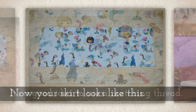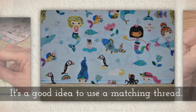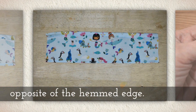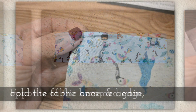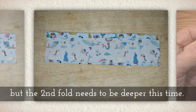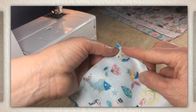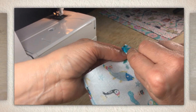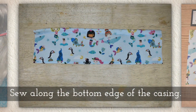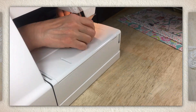Now your skirt looks like this. It's a good idea to use a matching thread color. Create a casing on the long edge opposite of the hemmed edge. Fold the fabric once and then a second time, but the second fold needs to be a little deeper so that you can get elastic through that casing. Sew along the bottom edge of your casing.